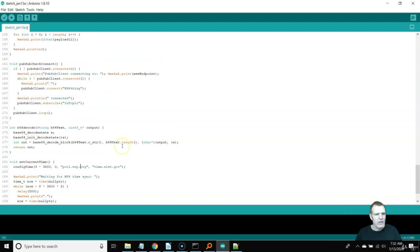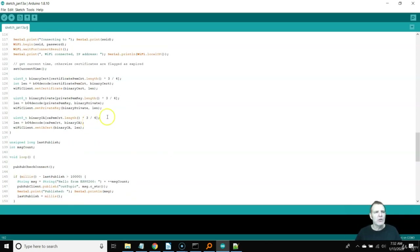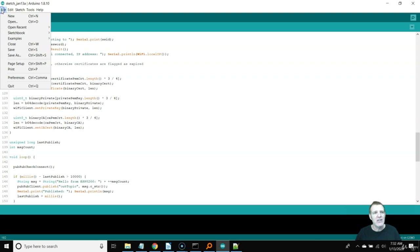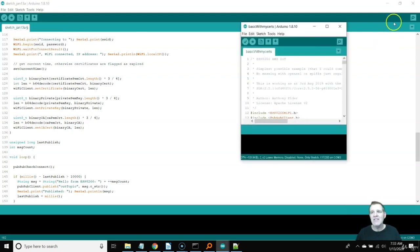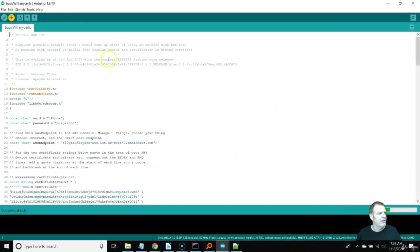The last thing to show you is the subscribe function — we're subscribing to In Topic, and I'll show you how to use In Topic to publish from the cloud to the device. Let's go ahead and run the sketch. I've already put in my specific information, so I'm going to open it — it has my credentials, endpoint, and ID. I'll go ahead and compile this and speed through that. When it says 'resetting the RTS pin' with the current firmware version, we know it's ready.